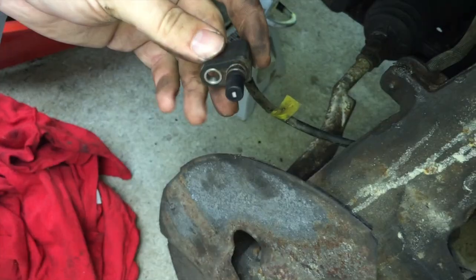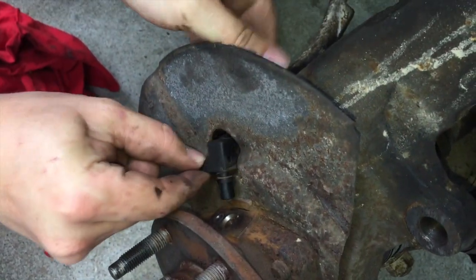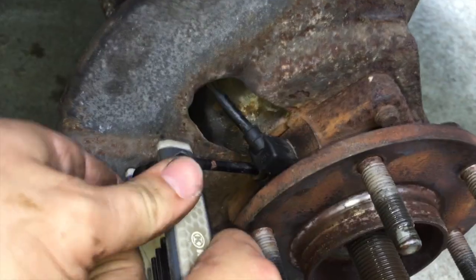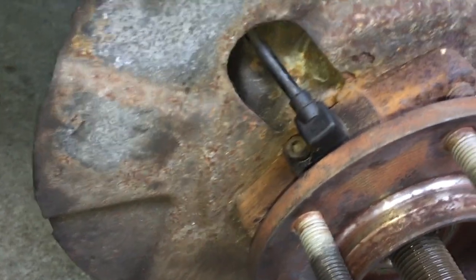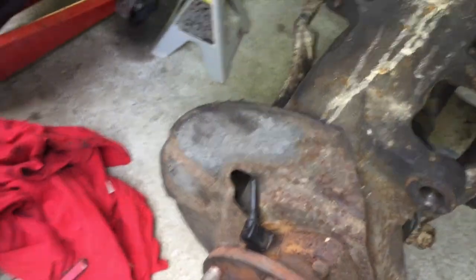I'll scrape all this gunk off the best I can. Got it nice and clean. I'm going to throw that back through the hole here. I don't want to over-tighten it because that is plastic — I don't want it to crack. I'm going to do this the same way on the driver's side and we'll see if this fixes the issue.